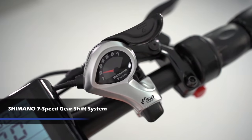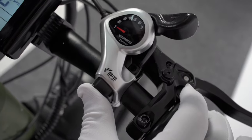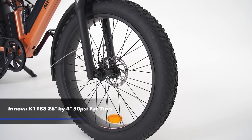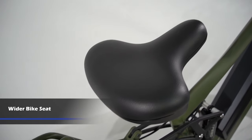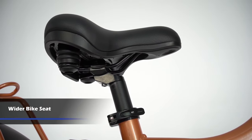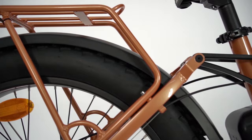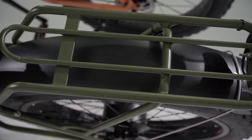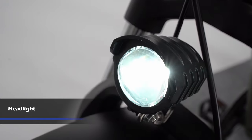Bee Adventure and Bee Explorer are both equipped with a Shimano 7-speed gear shift system. Shift to a lower gear for riding uphill or shift to a larger gear for high-speed cycling. The tire is a reliable tire manufacturer from Taiwan. The wider bike seat helps a lot with easing the pressure on your body, making long rides much more comfortable. The fenders are installed both front and rear and help keep your e-bike and your belongings clean during your ride.